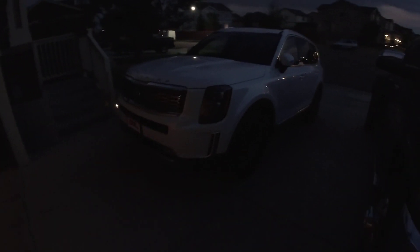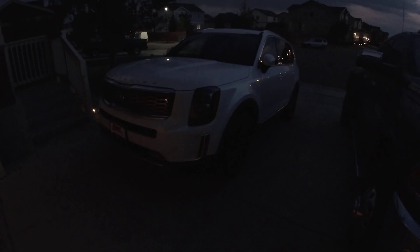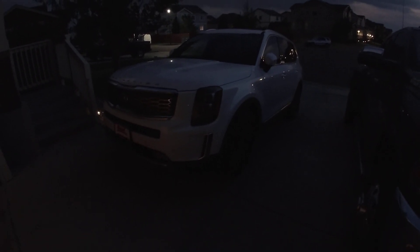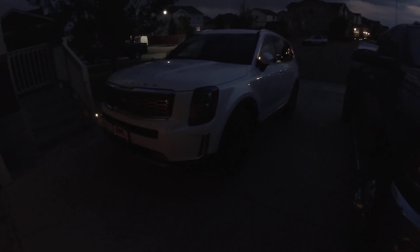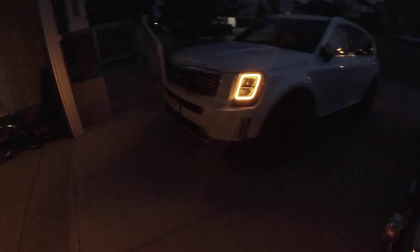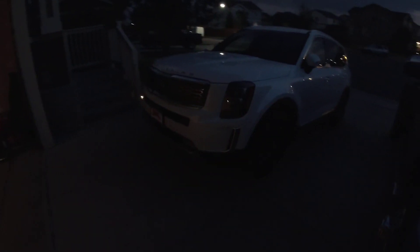Evening guys, Automotive Inquiries here. Had a request to do kind of a night shot of what the Telluride looks like — the interior lights and everything. It stays really light out here in color for quite a while, but it has super bright headlights and everything.